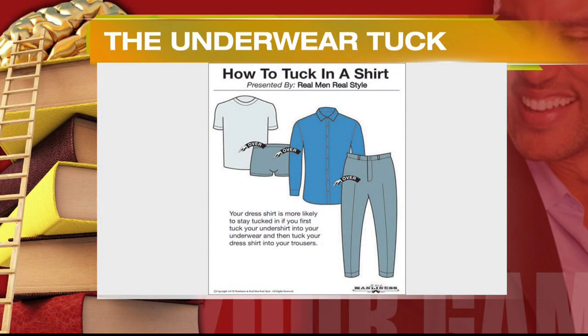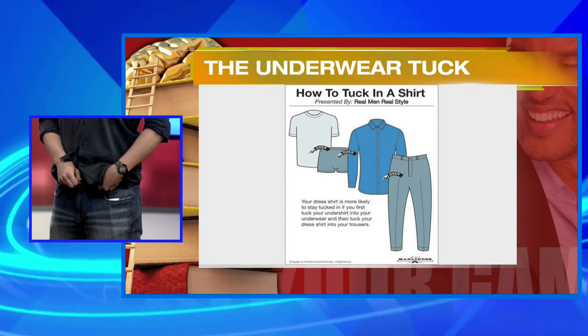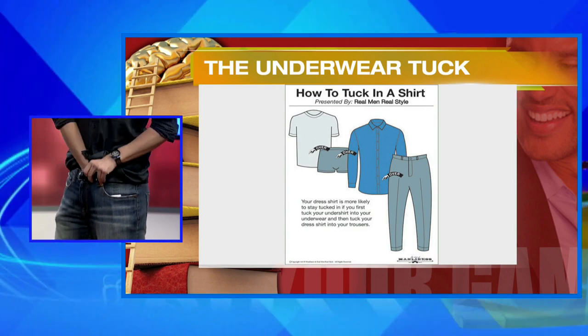Here's one for the undershirt wearers — this one is called the underwear tuck. What you wanna do is tuck your undershirt into your underwear, and then tuck your shirt over the top. It's just a way to keep everything together down there. And also, if you can, you can tuck your actual shirt into your underwear too, if your pants are not low rise.